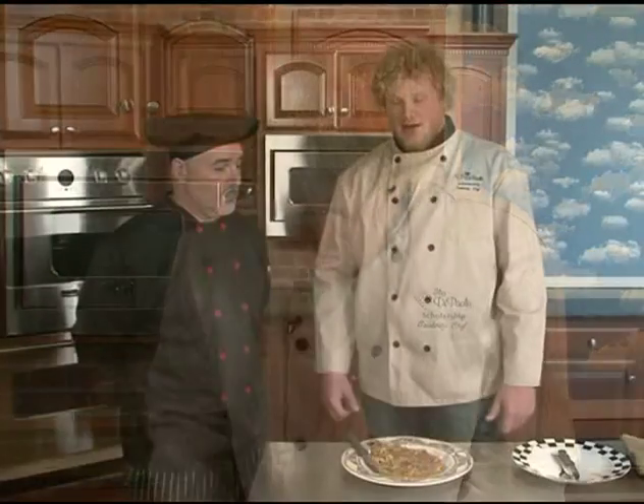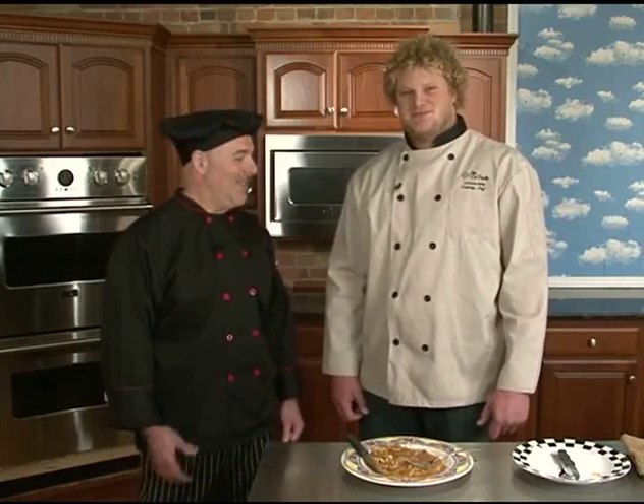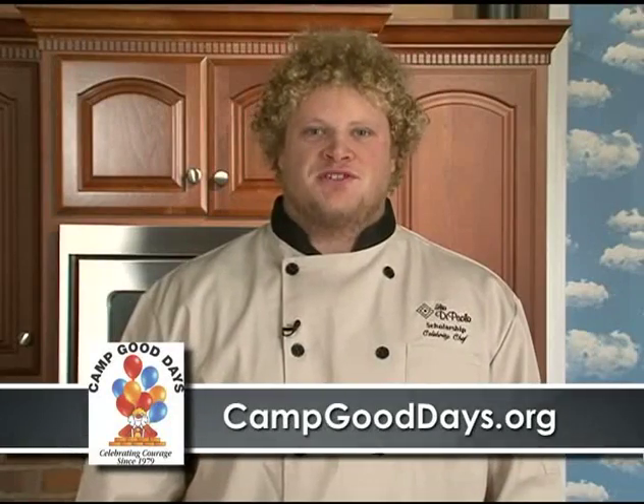This is very good. I couldn't believe how easy it was. And over at Elio de Palos, my favorite is the veal parmesan — same meat but just a little different spin. But this is ranking right up there with it now. Beautiful. Well, thanks. Veal parmesan — yeah, it's one of my favorites too. Thank you. Pleasure having you. Thanks for having me on. To find out more about one of my charities, visit campgooddays.org.